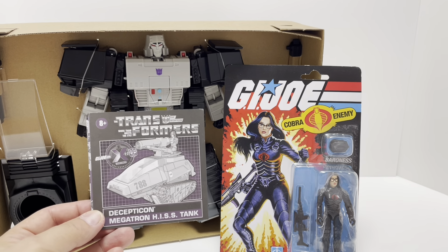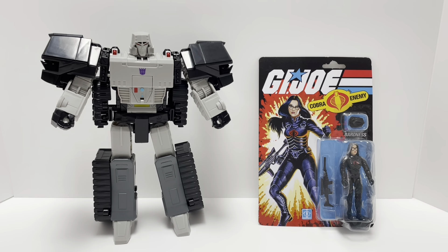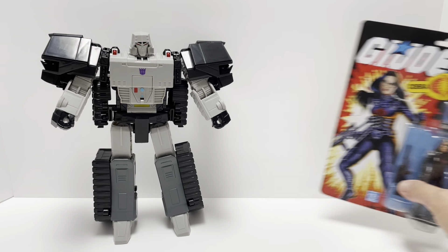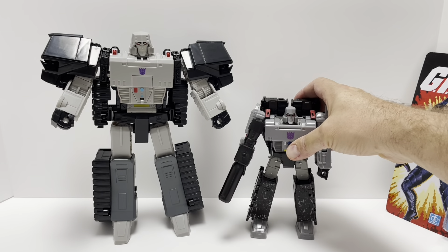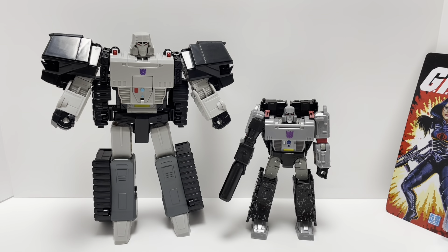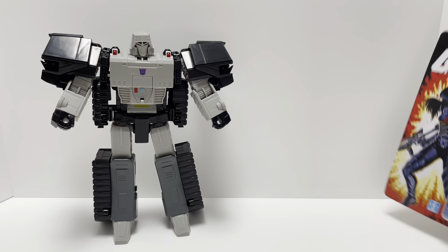I've taken everything out of the box and got all the accessories and components situated. First impressions: this guy is massive — I wasn't expecting this figure to be so big. Bringing in Earthrise Megatron for a quick size comparison — that is how he looks next to Earthrise Megatron. This guy is massive and looks really cool. I'm really excited to get into the details.